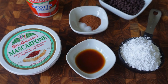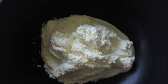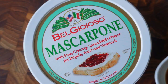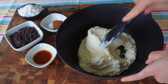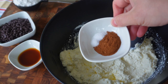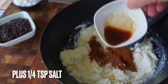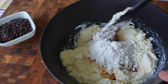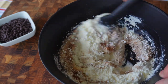We'll start with the cannoli filling in a mixing bowl. I've got 15 ounces of whole milk ricotta — just make sure you drain off any extra liquid. To that, add 8 ounces of mascarpone cheese, which is an Italian-style cream cheese. We'll sweeten it with half a cup of powdered sugar, 2 teaspoons of pure vanilla extract, and a teaspoon of cinnamon. Give that a mix, then stir in half a cup of mini chocolate chips.